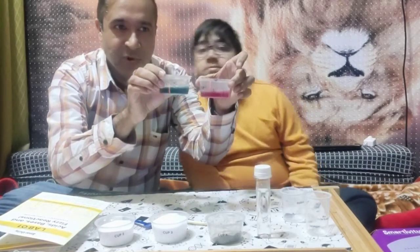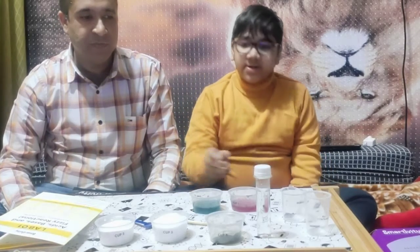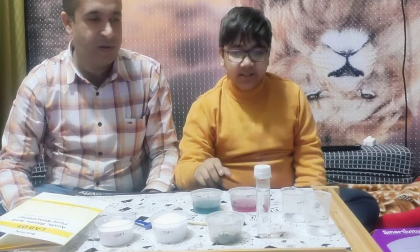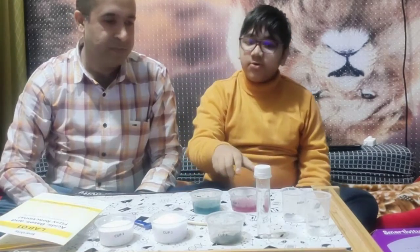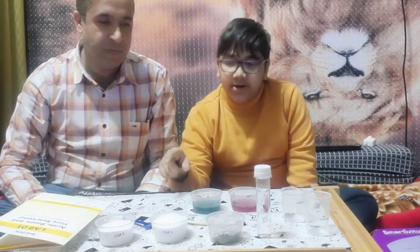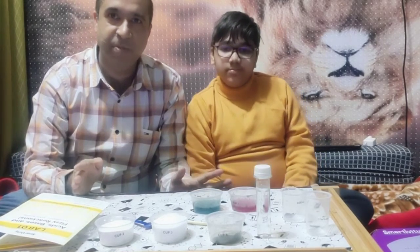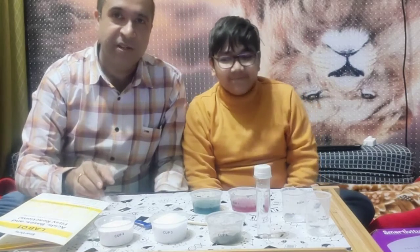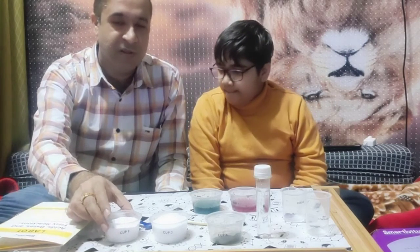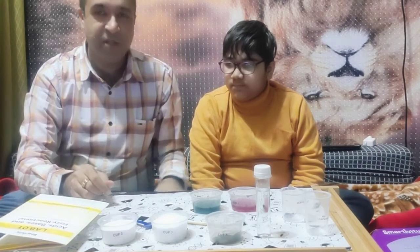So you can see both results. The butterfly pea solution turned the water blue. The citric acid turned the first experiment into purple, and the baking soda turned it into green. Our experiment is successful! We have learned about the acidic and basic nature of some substances - citric acid, which is present in foods, is acidic in nature, and baking soda, which is part of some antacid tablets, is basic in nature. Our experiment is now complete.